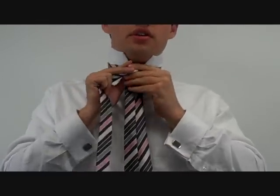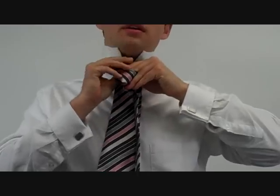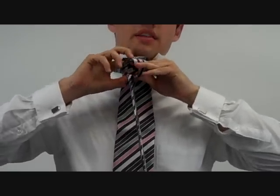It starts out with a wide end underneath the narrow end, goes over to the top, under to the left, over to the right, and then through the loop.